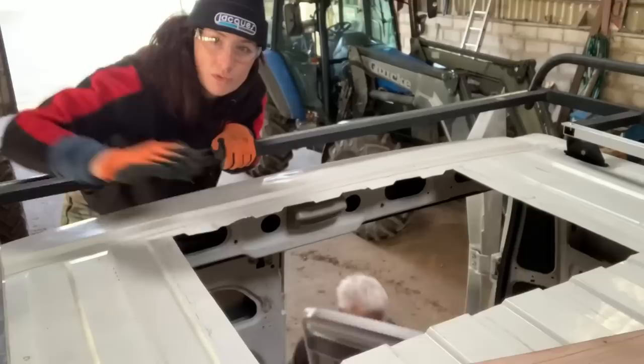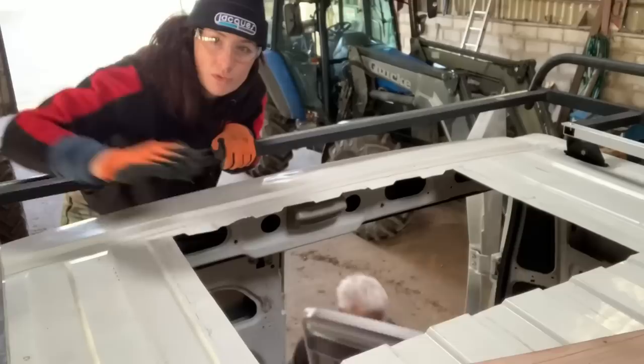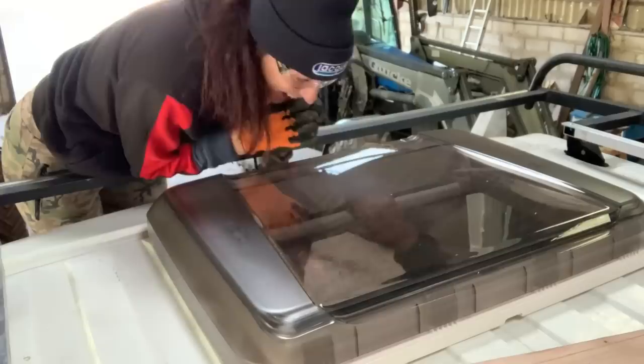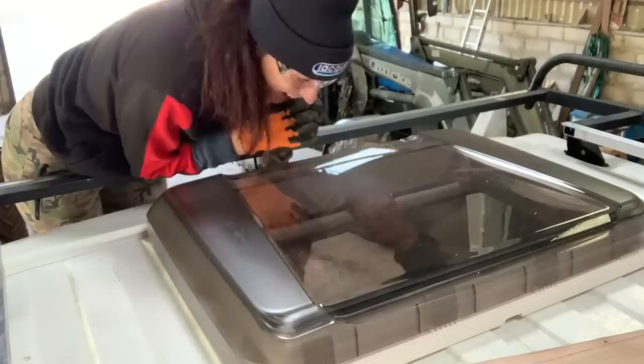Absolutely gorgeous — that's perfect. The hole is cut, we're going to try and see if it fits. We've done it!